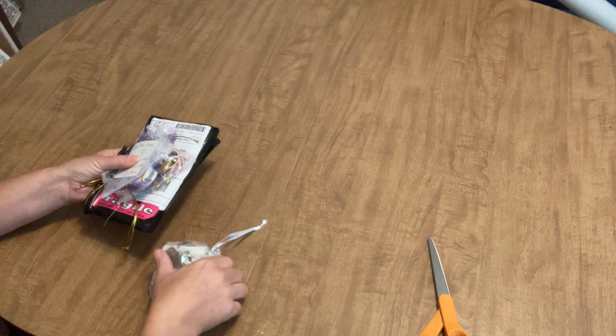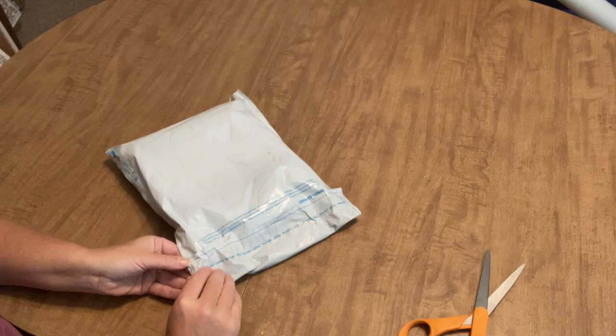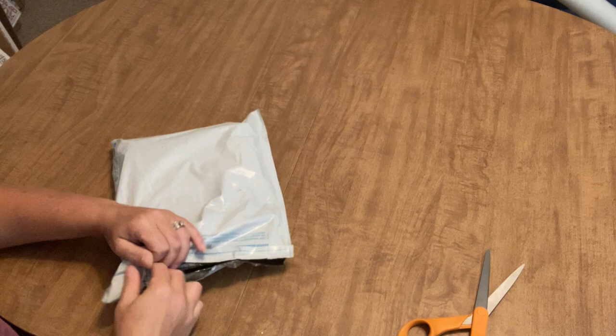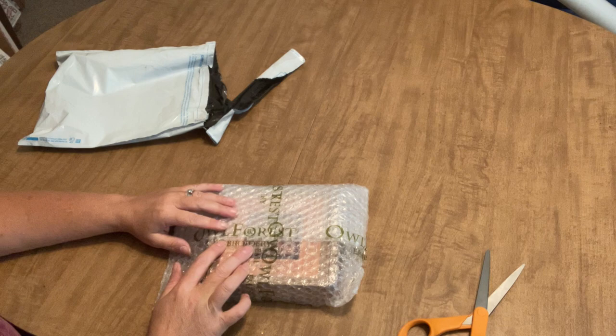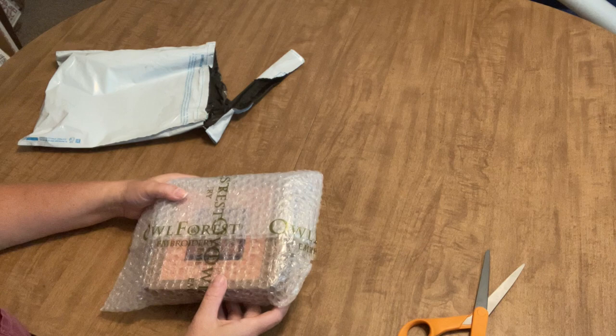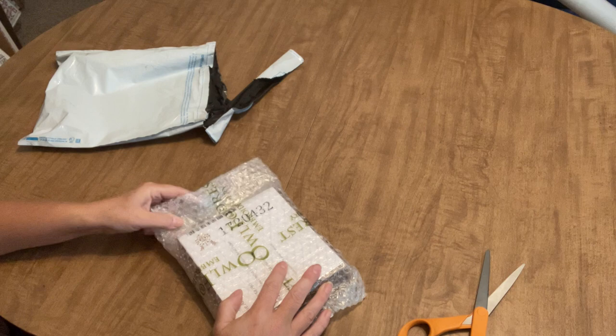That concludes the diamond painting portion of my mini haul. The next thing — okay, I craftnadoed again. I have shown unboxings of cross stitch kits on my channel before and I've always said I only do stamped cross stitch and would never do counted cross stitch. Well, I lied. I decided to branch out.